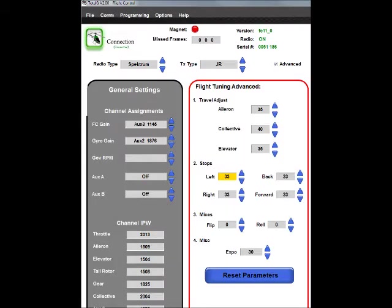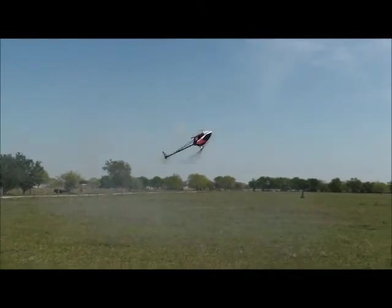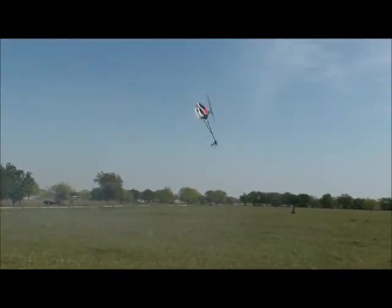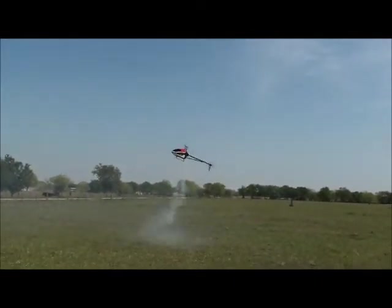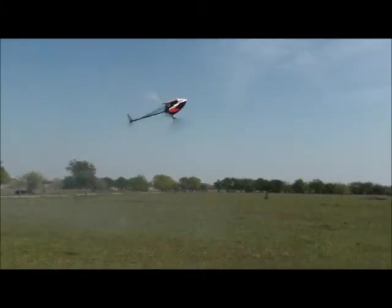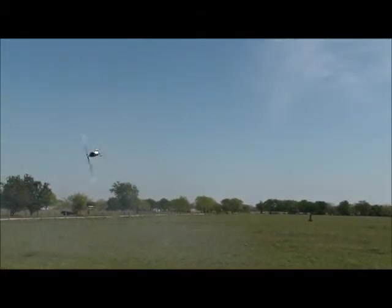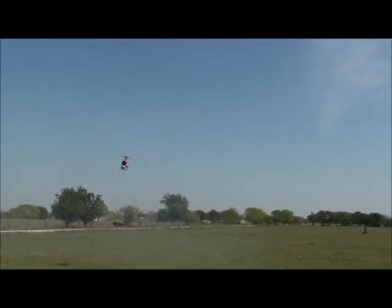Now we're going to work on the stops in the flight tuning advanced section, sitting at the defaults of 33. As I do stationary flips — going inverted and stopping after — it's a solid stop both forward and back. You need to do multiple flips, at least three; when you go to the stop after multiples, that's what the stop setting controls. That was the elevator; now the aileron — after multiple flips, when it goes to the stop, that's a good stop.